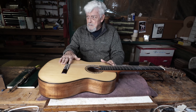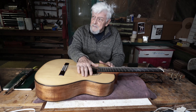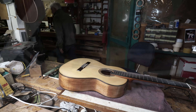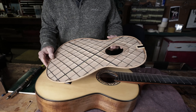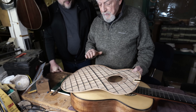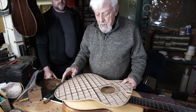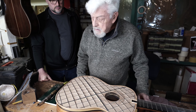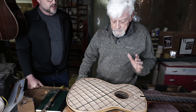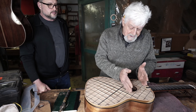The string tension is going to deform any top, so the top has to be reinforced. This is why I'm going to show you here — the top is reinforced by a lattice brace made out of balsa and reinforced with carbon fiber. A little bit like Smallman. The idea of Smallman to use carbon fiber is a very good idea.